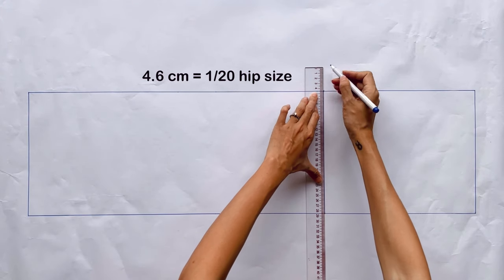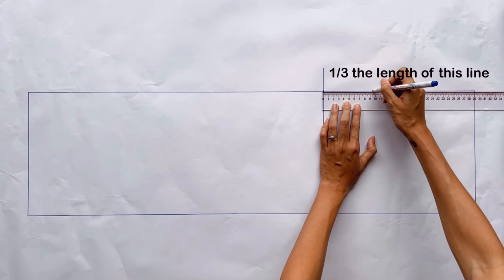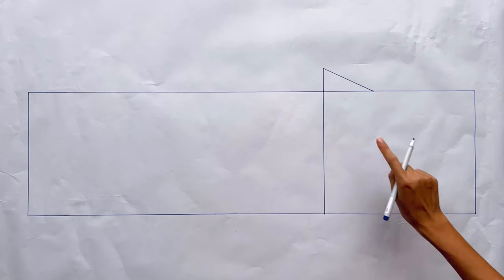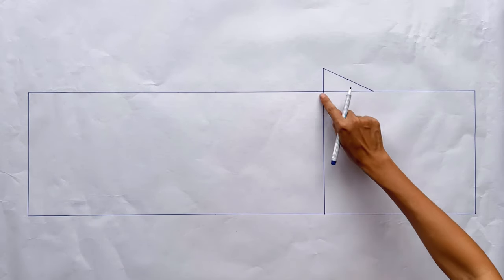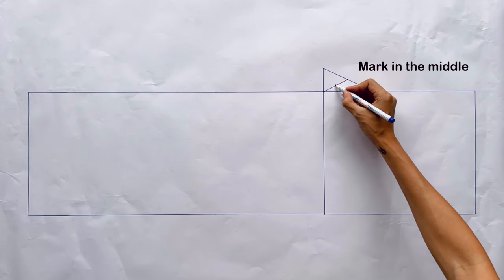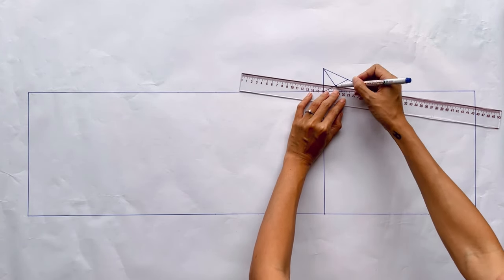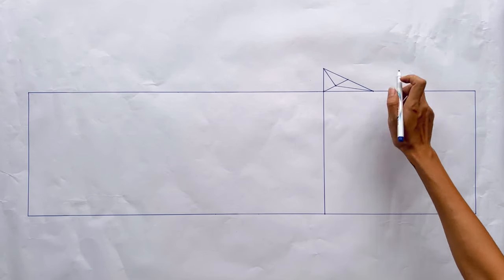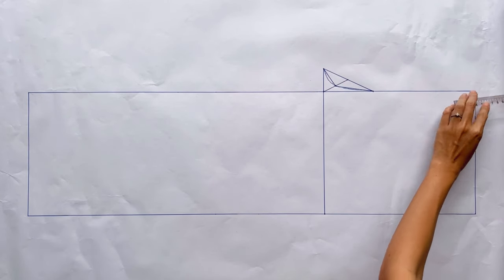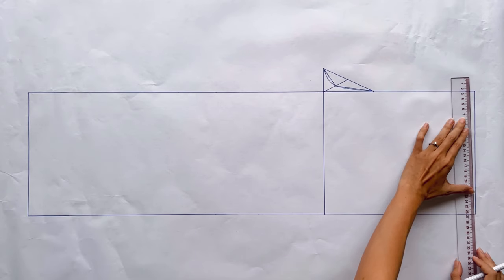From this line I increase 4.5cm, which is 1.20 times my hip size, at one end of the line. I mark at 1/3 the length of the line between the two width lines, then connect this mark to the end of the second width line. Based on it, I make a curved line to create the crotch line of the front pants. At the top of the crotch line, I mark down 1cm, then connect this mark to the other end of the top width line to finish the new waistline for the front pants.